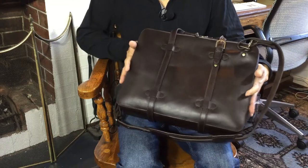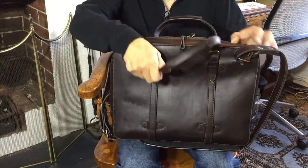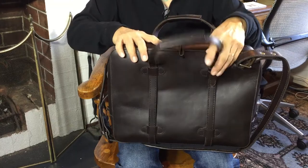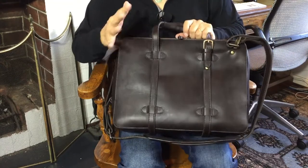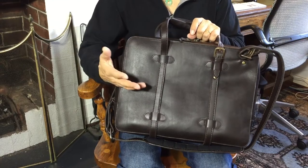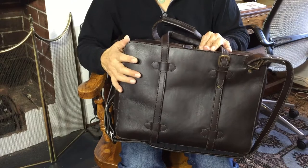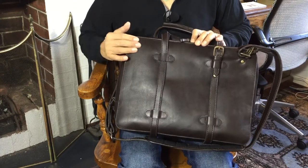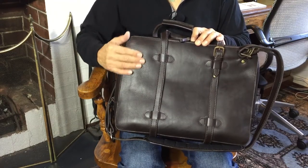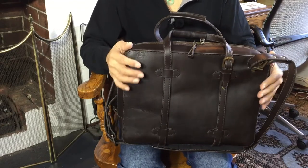So this is the Cravar C015 briefcase, made by a small family company called Cravar, founded by Yoki in Indonesia. Yoki found a friend and commissioned him to tan super thick veg tanned leather in order to make his bags.